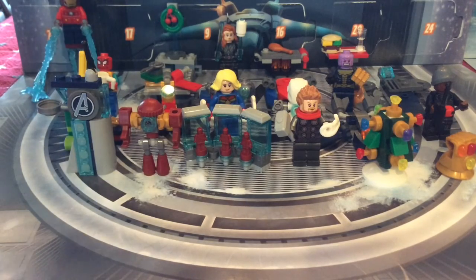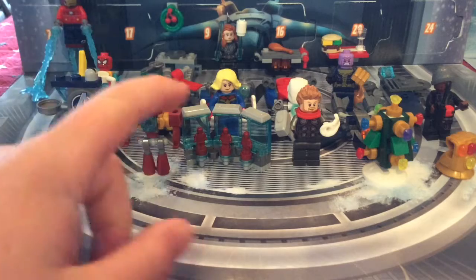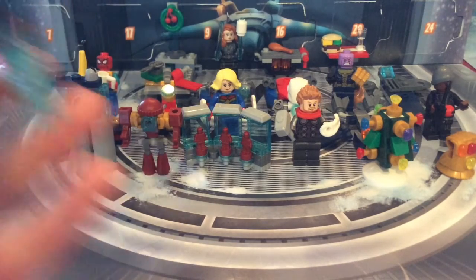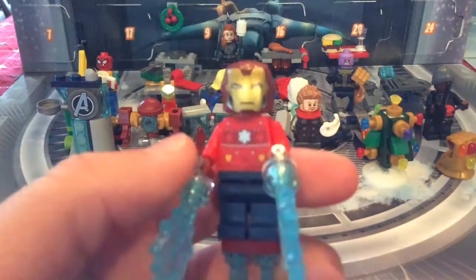Here is everything lined up. I just want to point out that pretty much every fourth build has a minifigure — if you count the Hulkbuster. I'm not counting Dummy though, because it's not humanoid. Starting with the back, we've got Iron Man in his sweater.